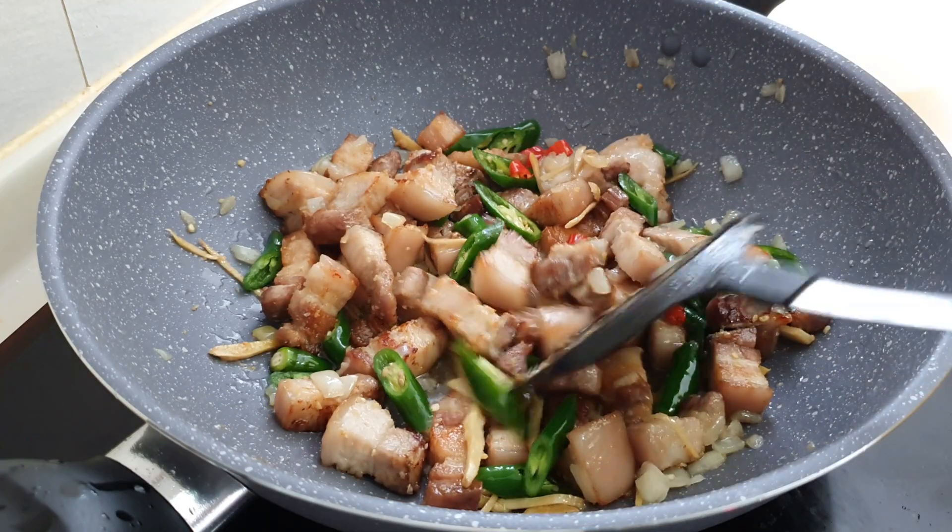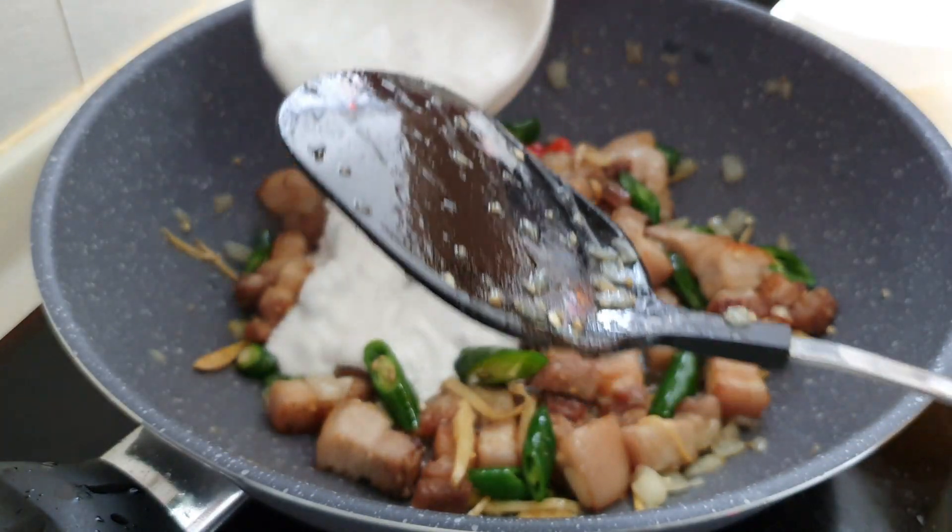After a few minutes, you can now add in your coconut milk.